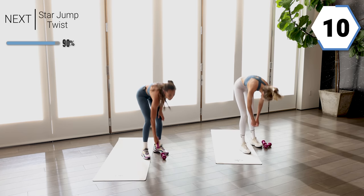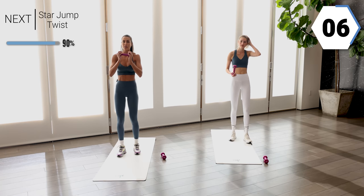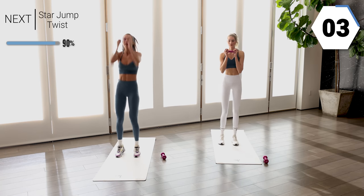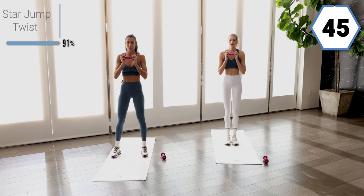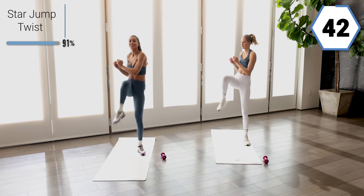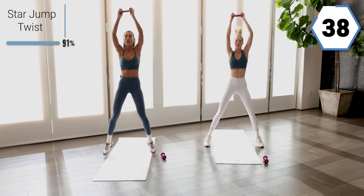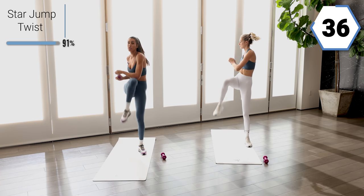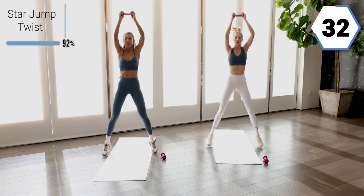We're almost done, you guys. Grab one weight — we're going to press it up into a star jump. Take it up here, twist, twist. Up, twist, twist. See if you can over-exaggerate that twist so those obliques really feel it.